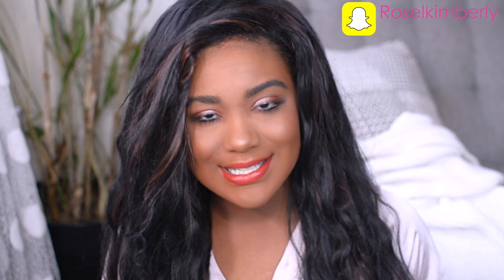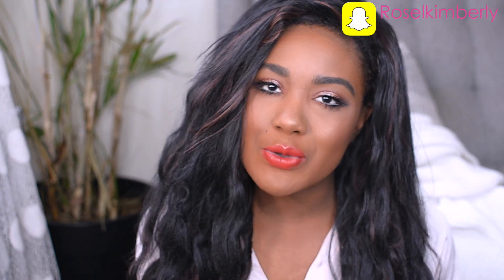Hey guys, welcome back! My name is Rose, hope you guys are having a great day. Today's video is this makeup look — I just wanted to throw in a red lip, I feel like I haven't done it in a little while. I'm using a lot of new products, mostly drugstore and affordable products in today's video. If you want to know how I created this look from start to finish, stay seated and don't touch anything — let's begin!